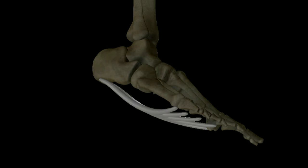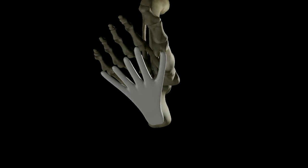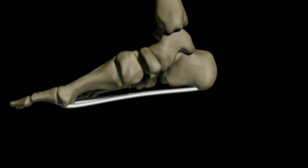The plantar fascia is a structure made of connective tissue on the sole of the foot. It supports the arch of the foot and plays an important role in the mechanics of walking. When the foot is in a position known as plantar flexion, which means that the toes are pointed down like a ballerina, the plantar fascia is under less tension. When the foot is pulled up in dorsiflexion, the plantar fascia tightens up under tension.